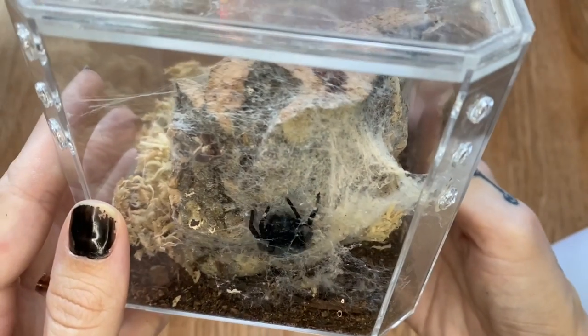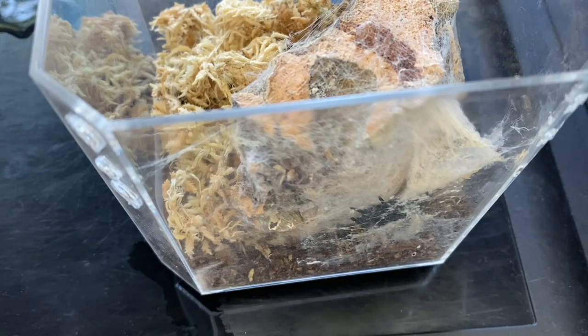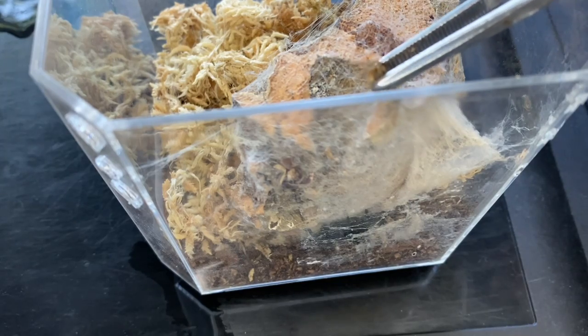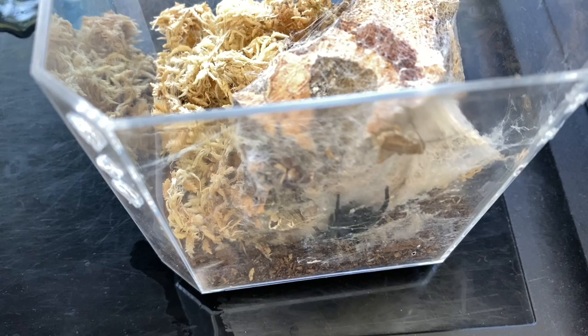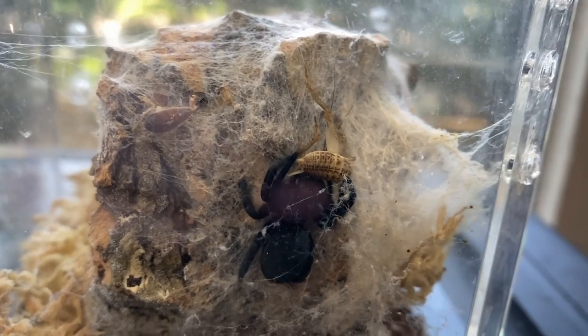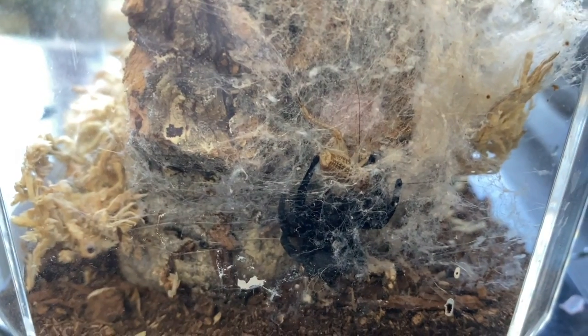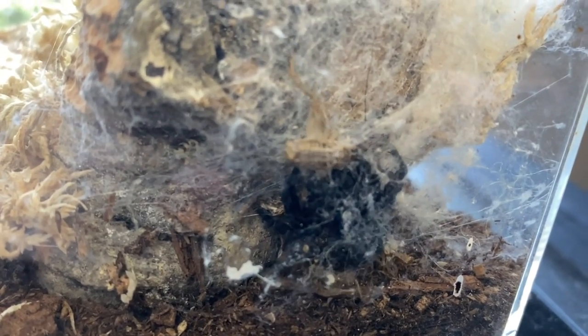By request, I will be feeding Wednesday, my velvet spider. I'm never sure what size cricket to give her — should I give her a bigger one like I would a jumping spider her size, or a smaller one? She was interested. Cutest spider ever kills cricket. She always drags them down by the leg. I'm so glad we got to see that.